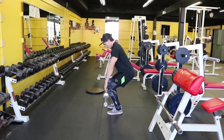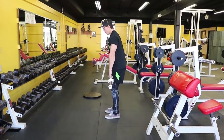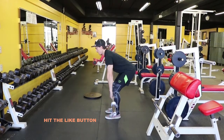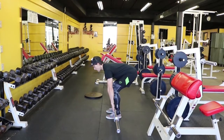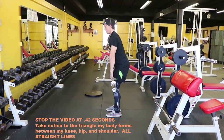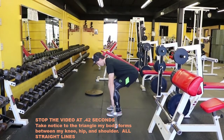These next few reps will be correct. Take notice: the bar moves in a straight line. We form a triangle between our shoulders, our hips, and our knees. What you'll notice here, our back also is not rounded.